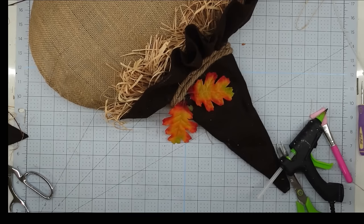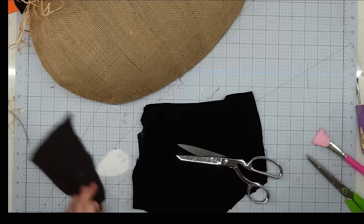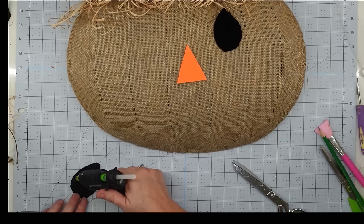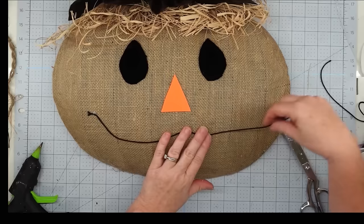I glued down some leaves from the Dollar Tree on top of my rope, then cut the back off a sunflower and glued it down there as well. For the eyes, I took a piece of paper, sketched out a big teardrop shape, laid it up there to make sure it looked right — not too small — then cut two of those out of my black velvet fabric. For the nose, I folded my orange foam sheet in half and cut a triangle, kept cutting it down until I liked how it looked, then used hot glue to attach all three face pieces.